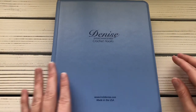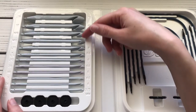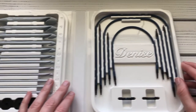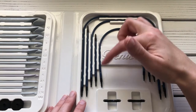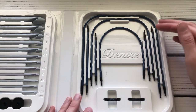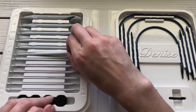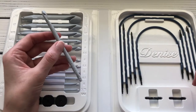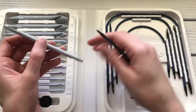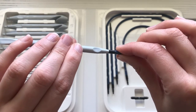The first one is the Denise interchangeable crochet hooks. You get all different size crochet hooks, four stoppers to put on the end of your cables, all different length cables, and two connector pieces if you want to connect two cables together. You grab whatever size hook and cable length you need, insert the cable into the bottom of the hook, and twist to lock it in place.